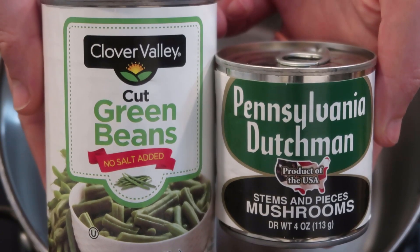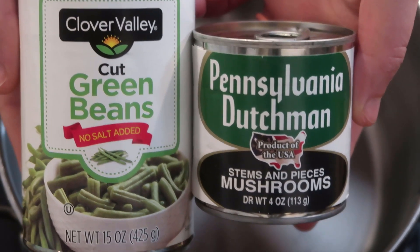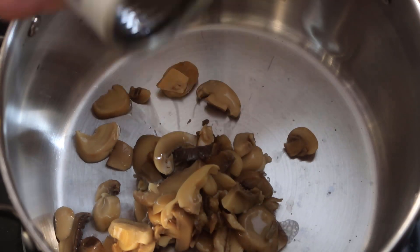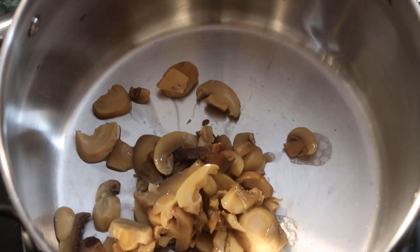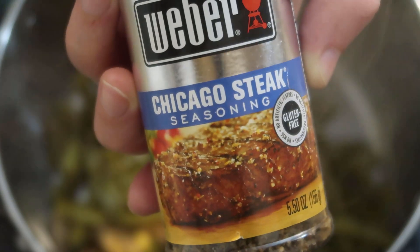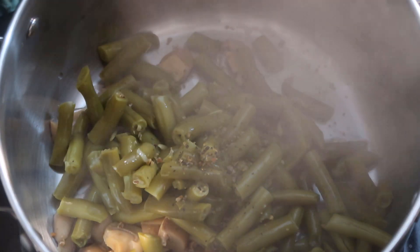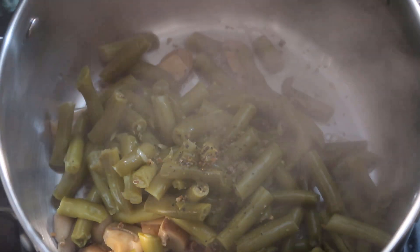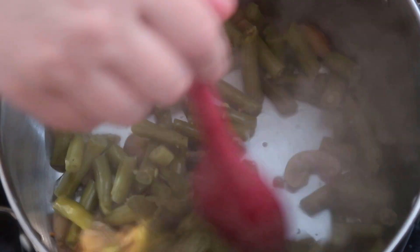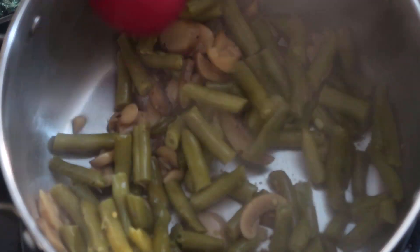For my vegetable side I am going to take some green beans and some mushrooms and just add them to a pot. I am going to heat these through and use the Chicago Steak Seasoning that I always use for my vegetables — just a little bit for some flavor. Those will be done in less than two minutes. That is what I love about canned vegetables. You just heat them up and it is a super simple side.